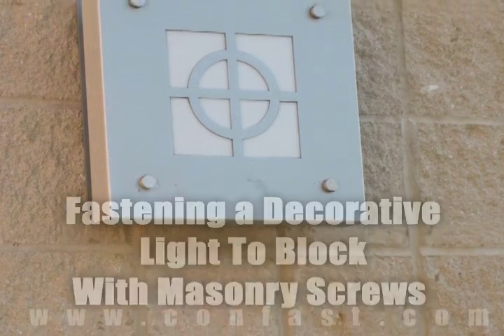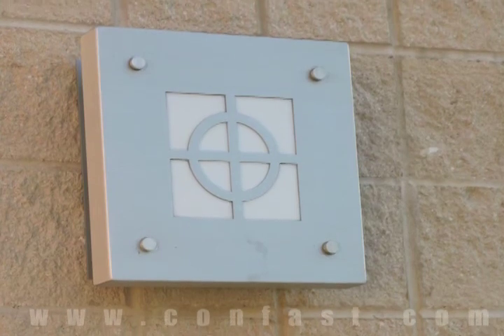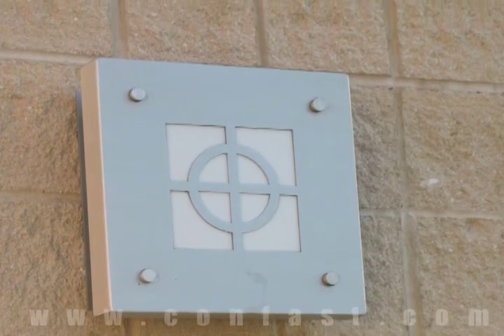Decorative lighting can be fastened to a block wall using TAPCON screws. Order your TAPCON screws online using promo code CONFAST for a 5% discount.